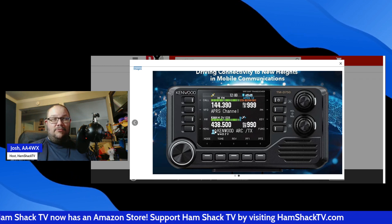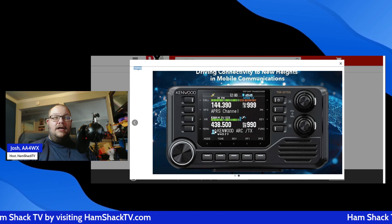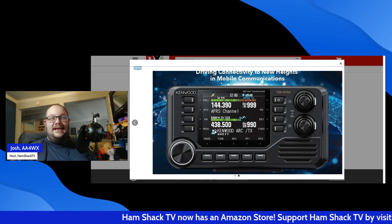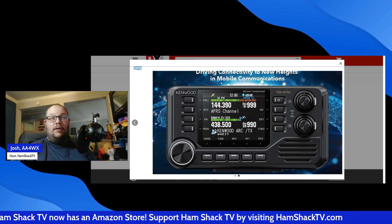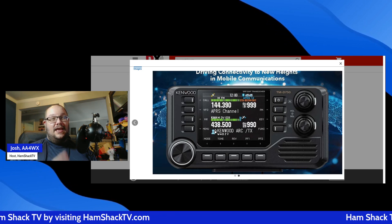A major plus for mobile operators dealing with road noise. For those who love cross-band repeat, it's got it too. Need to extend your handheld's range? The TMD750A can act as a portable repeater, making it a great companion for field operations, emergency deployments, and outdoor adventures.